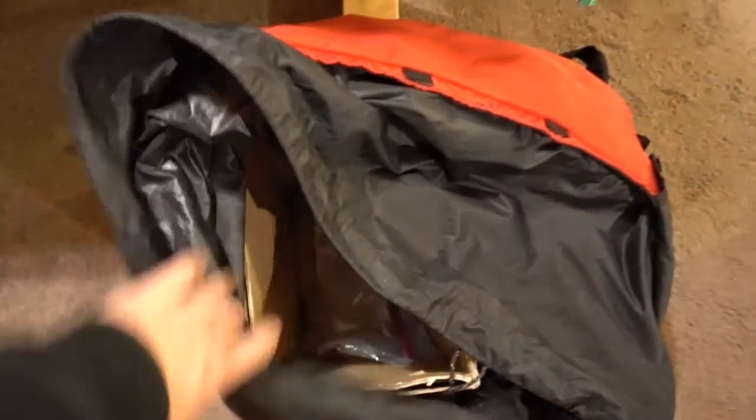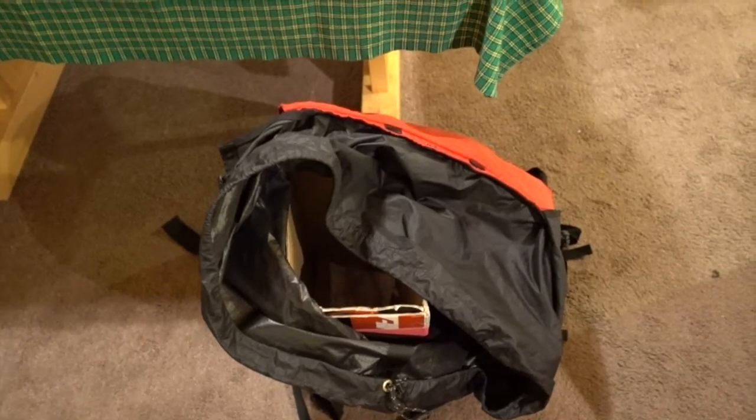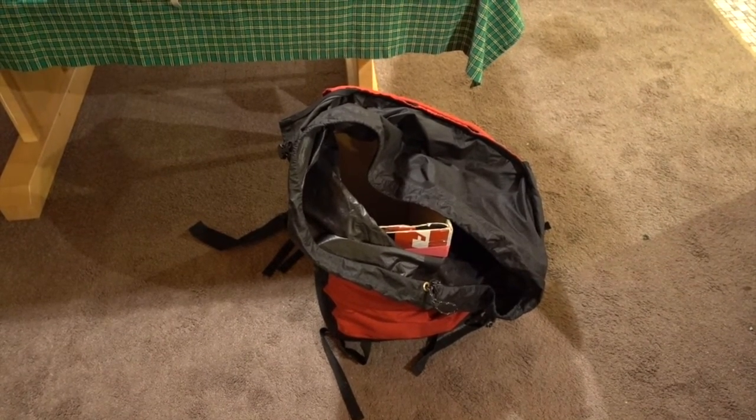And it fits perfectly in the pack. In this pack you'll see there's a cardboard box about half the size of the pack. The reason I have it is that you can put the rods, tip-ups, and ice scoops in there and it keeps them apart from everything else, keeps the rods protected, and keeps everything organized. You don't get hooks into things that shouldn't be hooked, and it protects the rods when it's bounced around. This pack when it's packed is real nice to carry and also fits perfectly in the back of my snowmobile. I'm gonna pack this whole thing up and show you guys what it looks like when it's all ready to go.